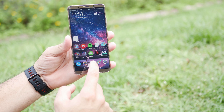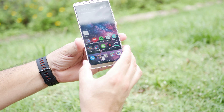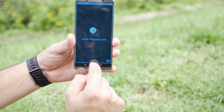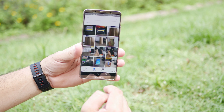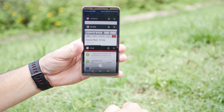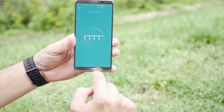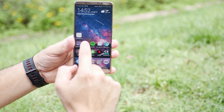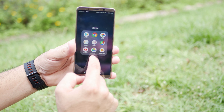Aqui nós temos o Huawei HiSilicon Kirin 970, simplesmente um dos melhores processadores da atualidade, se não o melhor. Temos também 6 GB de memória RAM, 128 GB de espaço interno e a Mali MP12 para rodar qualquer coisa. Ele vai fazer todas as tarefas com extrema velocidade e rodar qualquer jogo da Google Play. Além disso, ele tem uma NPU que aprende com o seu uso — aprende os aplicativos que você mais utiliza e os deixa mais rápidos. Nesse tempo que passei usando, não engasgou para nada.